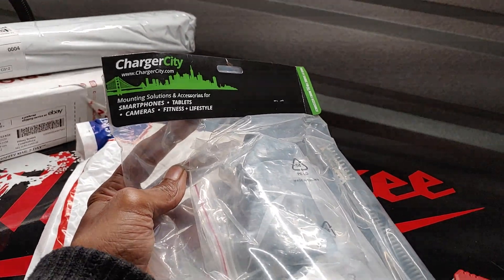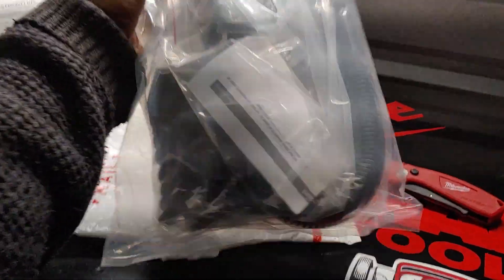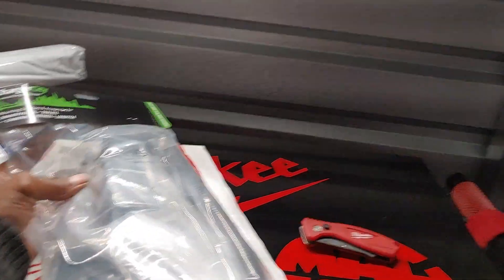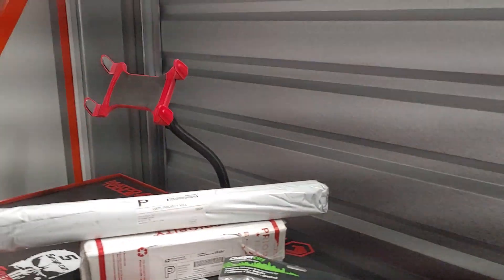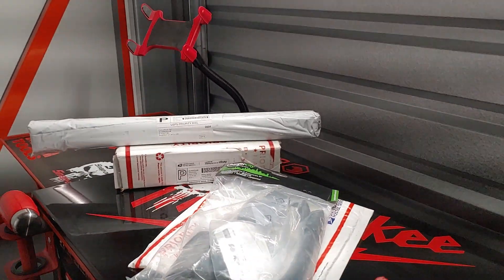The company is www.chargecity.com — mounting solutions and accessories for smartphones, tablets, cameras, fitness, and lifestyle. This is going to enable me to basically get this mount to this side of the cart, just like that one right there.